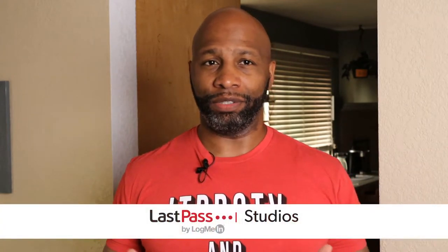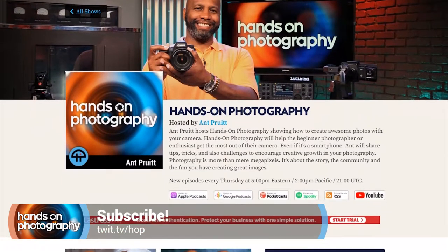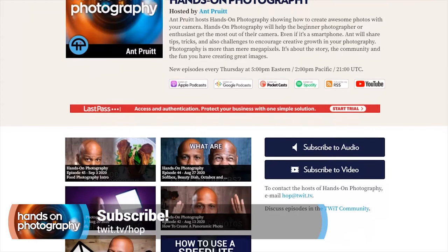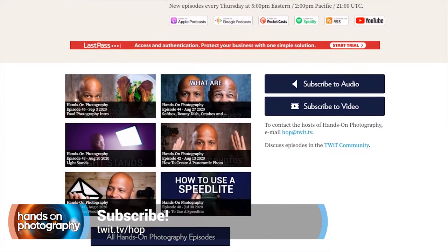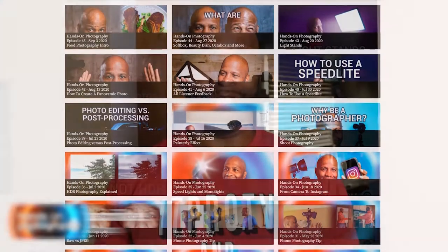I'm unbelievable, as always. Previously on the show, we talked about doing some food shots, and I said I want to do a little bit of a lab for food photography. Welcome to all of you joining us for the very first time. Open up your favorite podcast app — Spotify, Google Play, Apple Podcasts — and hit the subscribe button, and hit the notification bells. You can get the show automatically each and every Thursday. Find all subscription options at twit.tv slash HOP.